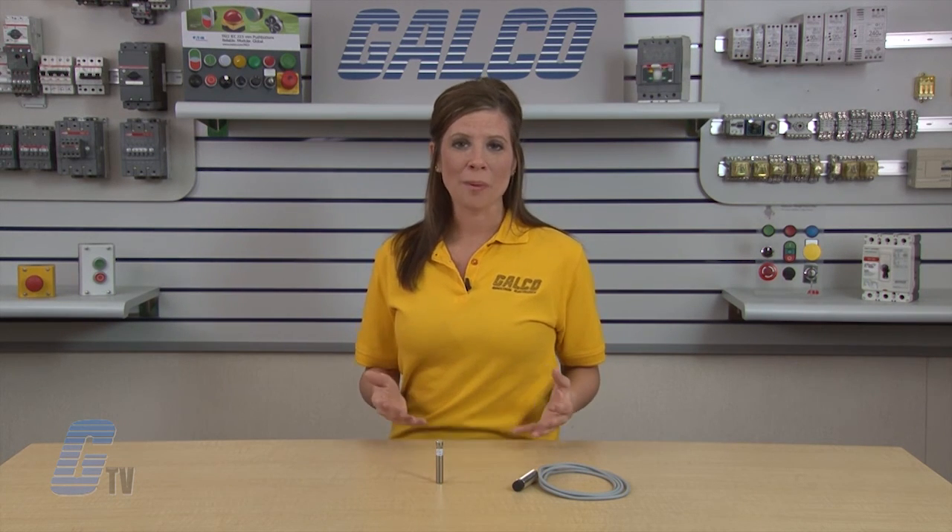Eaton Cutler Hammer's E57 Global Series Inductive Proximity Sensors, along with thousands of other products and services, are available at galco.com.